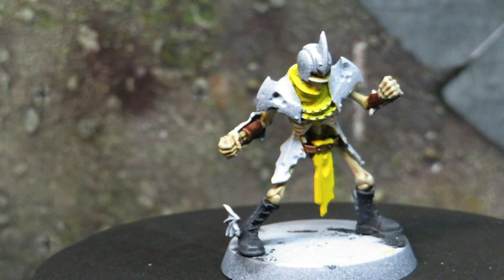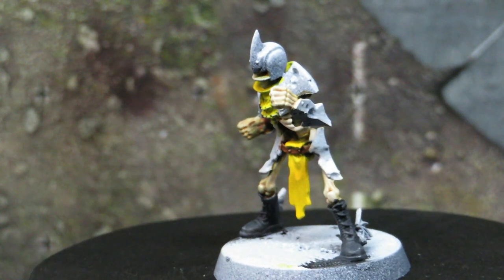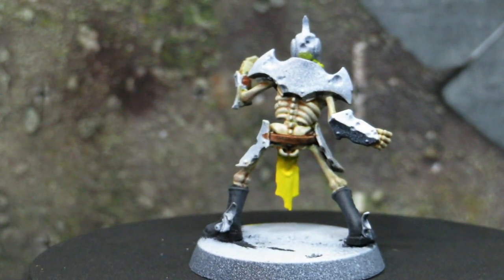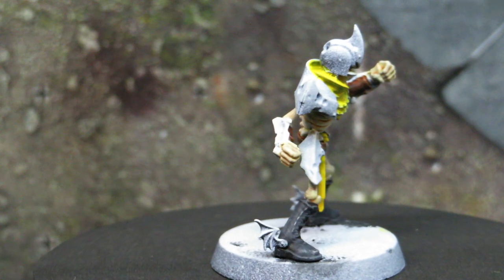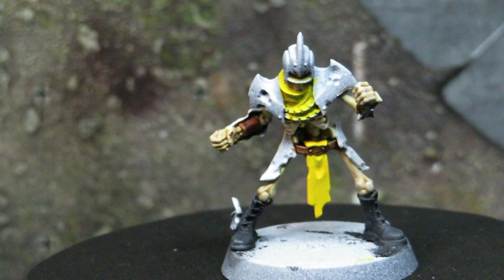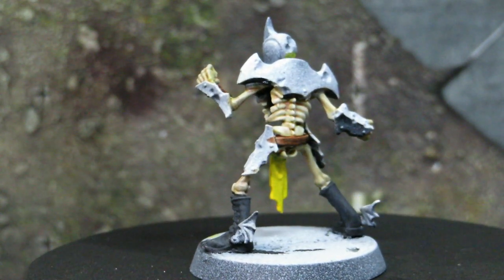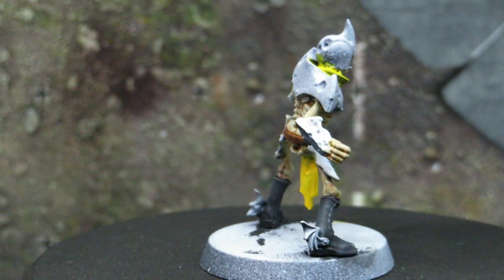Continuing our pattern of working from the inside out, we're now going to do the scarf-y bits or shirts on some of the models and the dangling loincloth that some of them have. So this is going to be our first example of the primary colour — our yellow gold. For cloth we're going to go with a matte yellow. Yellow is a difficult colour to work with because it doesn't have good coverage, so I recommend using a light grey or white glaze on your primer beforehand. I ended up having to put down three or four layers to get a nice saturation on the base layer. For the base layer, we painted Candlelight Yellow by Reaper.